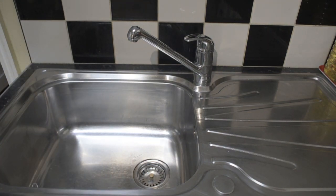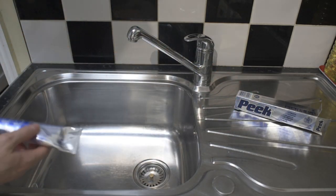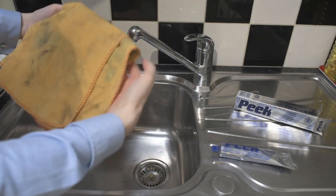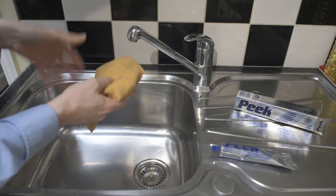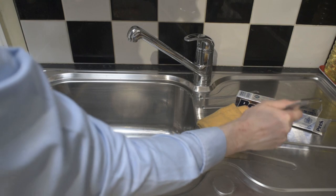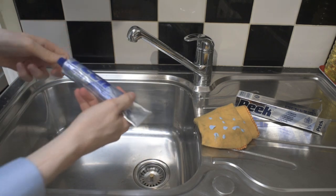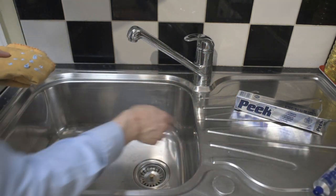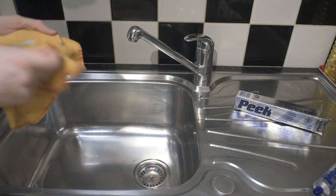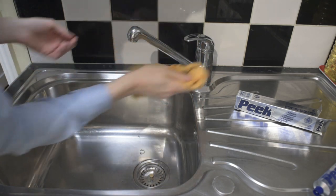That looks good. Now with the Peak Polish — that's it over the container — we're going to get a clean bit of cloth and apply that on there. This is a very good cleaner; it works really well on brass. It's for all metals really, so you could even use it on the sink, but because we've already used the Bar Keepers Friend on that, it's not necessary. We'll just spread it over the tap.